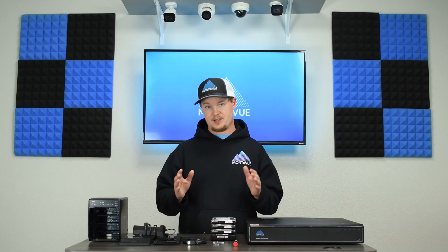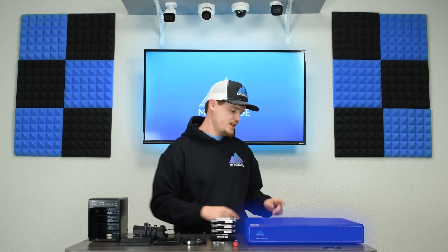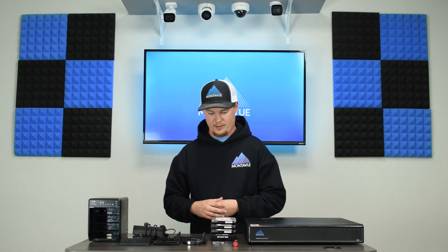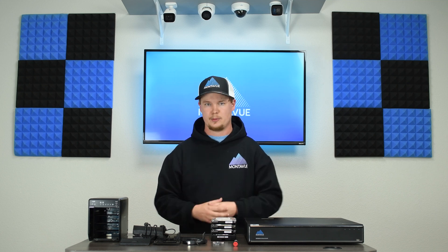This connects to the system using an eSATA cable that runs from the back of this device to the back of your NVR into the eSATA port — it's the only one that shows up as red on the back of the NVR, easy to see. The eSATA box itself also plugs into a wall outlet, and then you install your hard drives into the device. Most of the connections are automatically obtained, so as far as the software side of things, this is an easy setup.